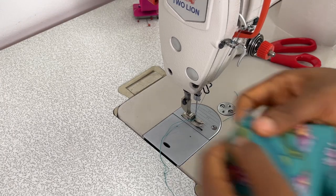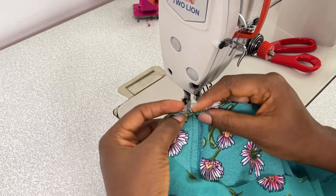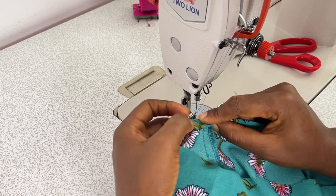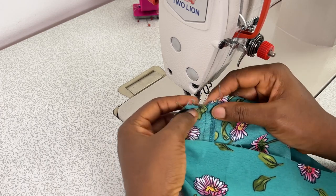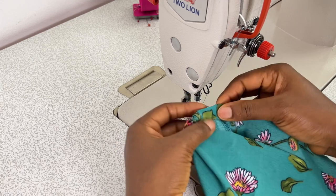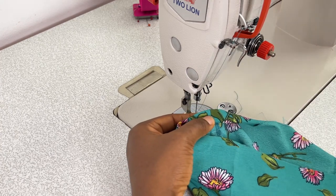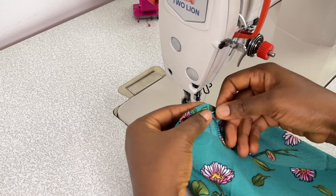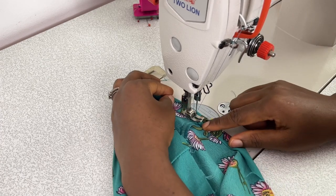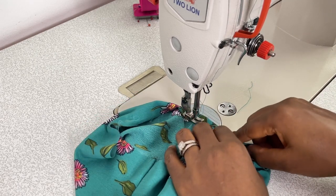After joining both parts of the pant along the crotch area, the next thing is to fold in the hem. I added one inch hem allowance to the pattern, and I'm going to do a double fold of half an inch, which equals the one inch hem allowance. I'll carefully do a double fold of half an inch and then pin the starting point. If you are not sure of getting this right, I would advise you pin all around the hem before you start sewing, just to guarantee a clean finish.